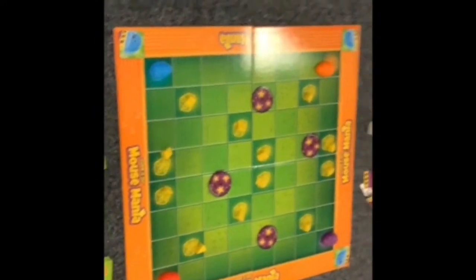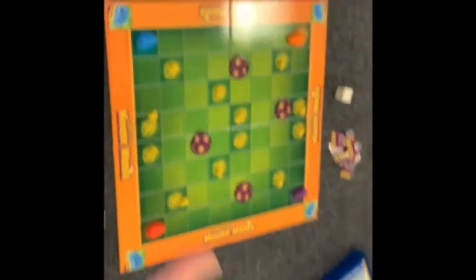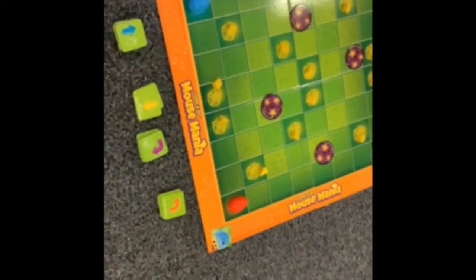The aim of the game is to get the most cheese pieces. You have to put the 12 cheese pieces on the cheese squares, and then put the mice on the squares.